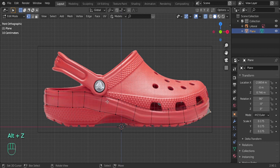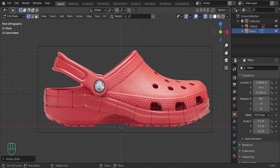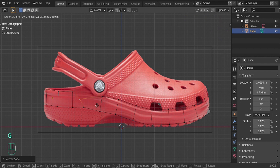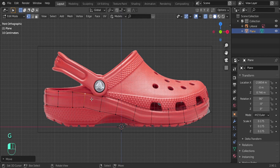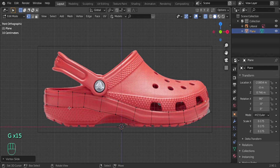Make sure all the lines are lined up with the reference image. Press Alt+Z to enter X-ray mode so you can see through the mesh. If you double-press G, you can slide the vertex along the edge. Press G once to move freely; press it twice to move only along the connected lines. Go around and make sure everything is lined up.